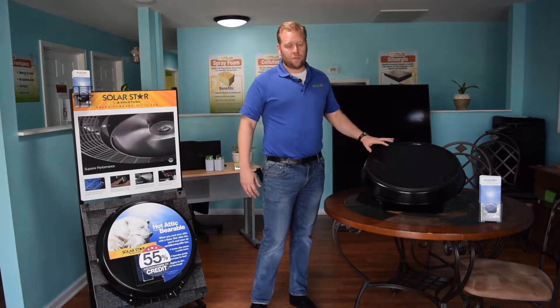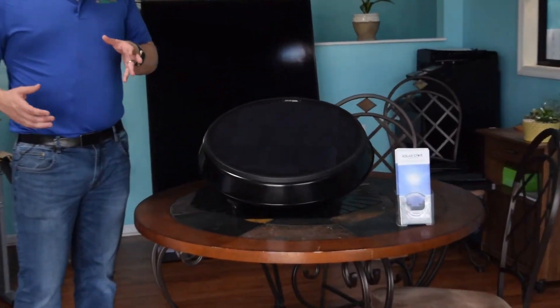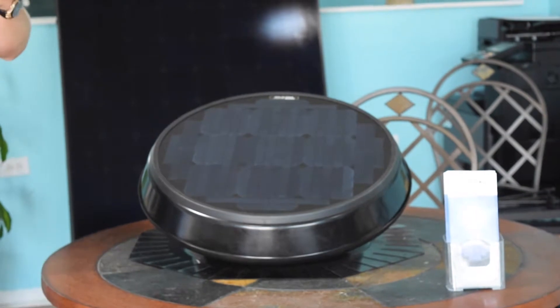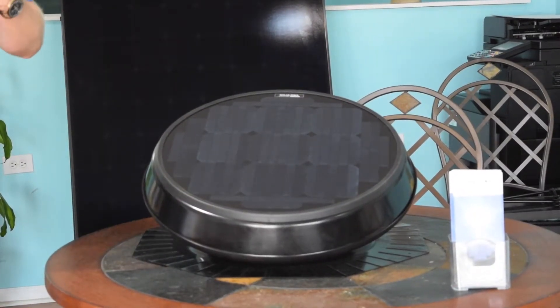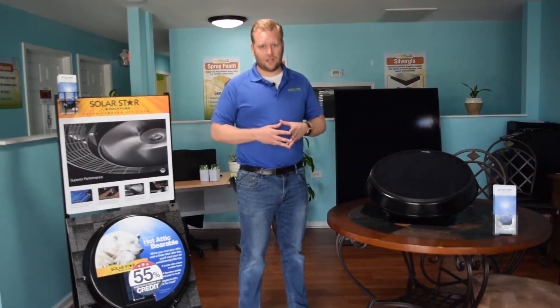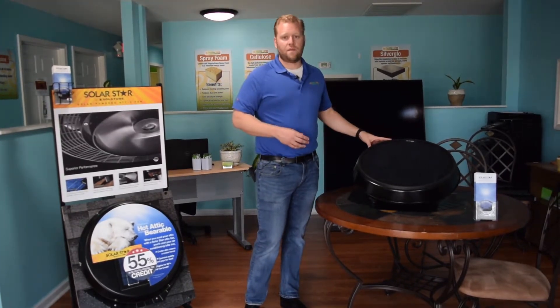This is a built-in solar panel built right inside the fan. Now as opposed to traditional attic fans that you had to run electrical to — the kind you get at big box stores — they're not really built well at all. You put them up and within two to three years the engine is busted and it's just not working. The Solar Stars have a 10-year manufacturer's warranty.